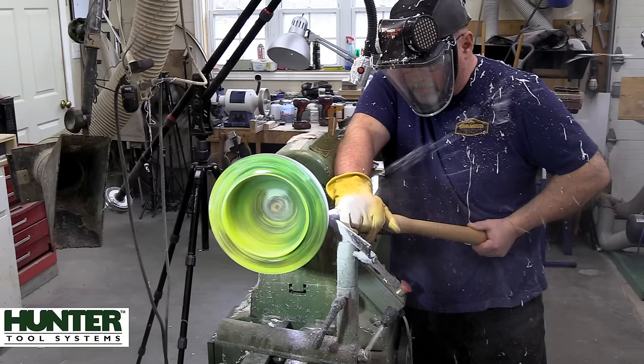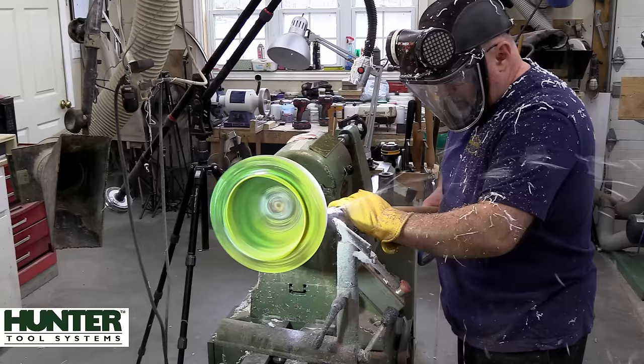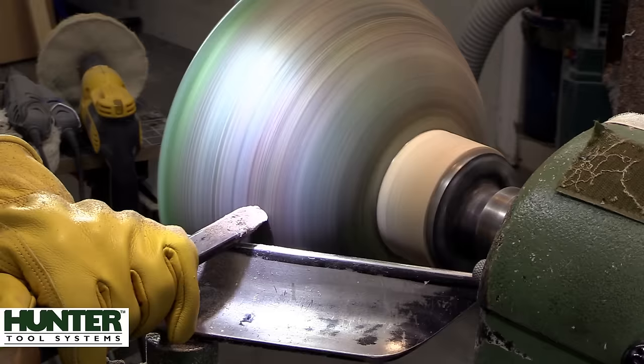I decided to wear a glove. I know some people say you shouldn't wear a glove on a lathe, but I would sooner wear a glove than have resin shards embedded in my hand — and those banksia pod pieces coming off are not going to be fun if they happen to shatter. As long as it stays on the operator side of the tool rest there should never be an issue with wearing gloves.